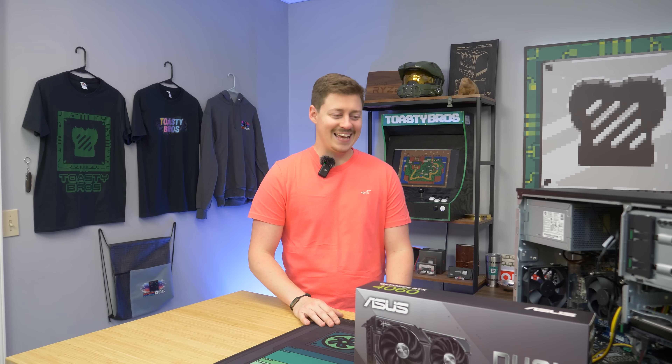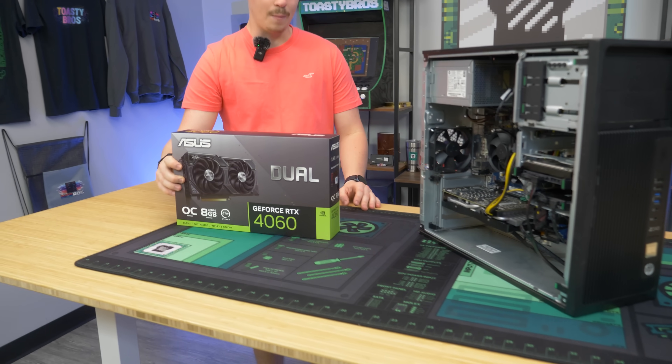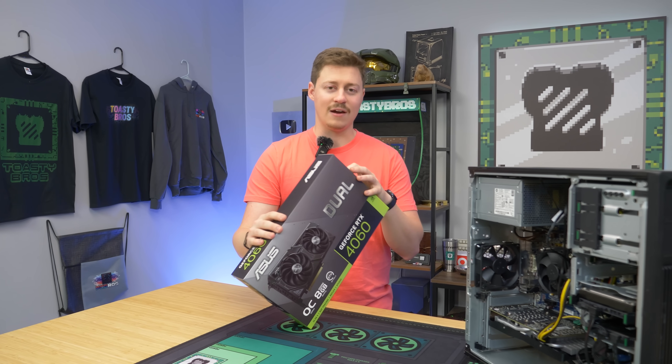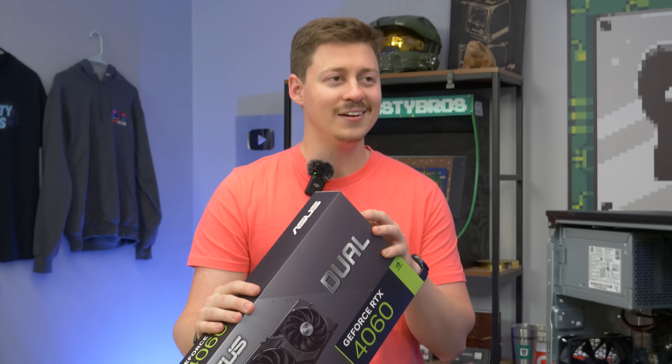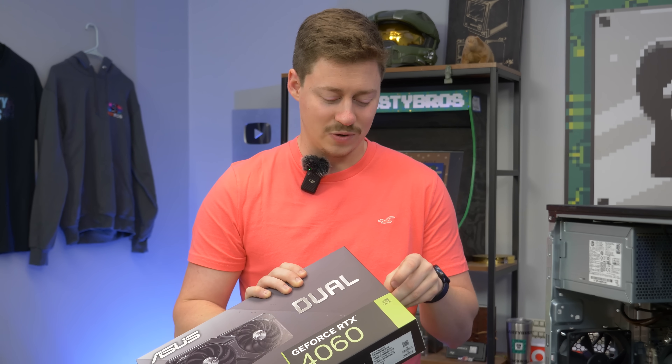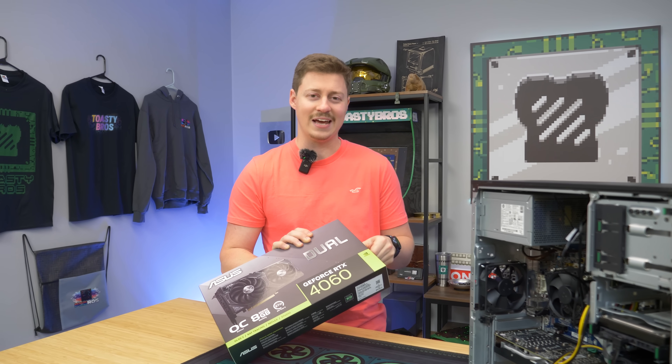We're doing some naughty things again. So the 4060 Ti one, I remember, was very just out of the blue. We didn't know what to do with it. We just had it sitting there, and we saw that everybody kind of hated it. So we're like, we don't want to just do a build with it, because people are going to be upset — like, why did you guys do this? So we put it in an Optiplex, and NVIDIA actually seemed to kind of like it.